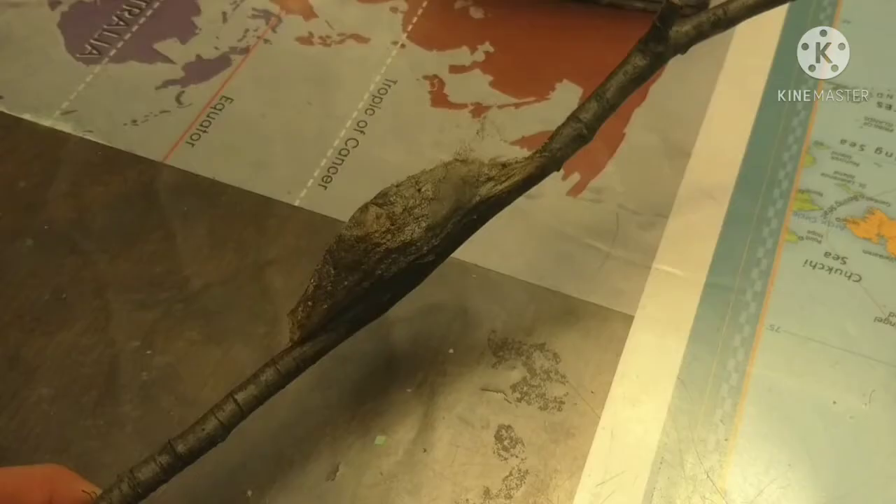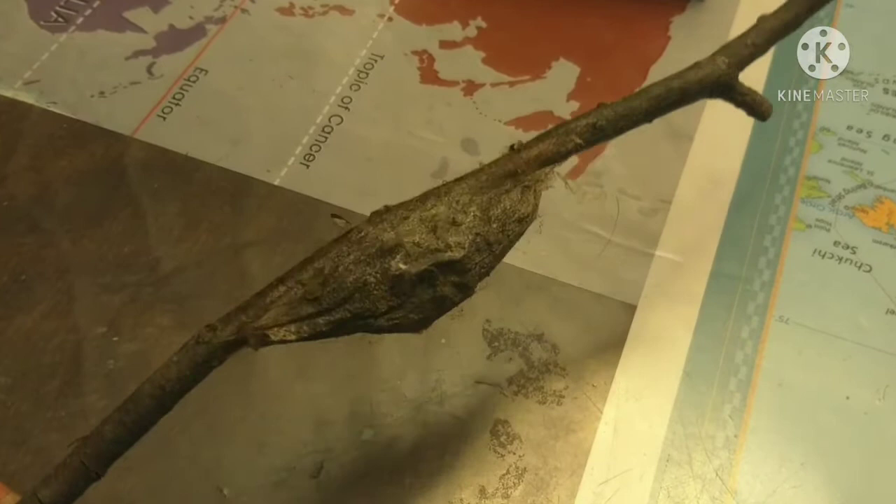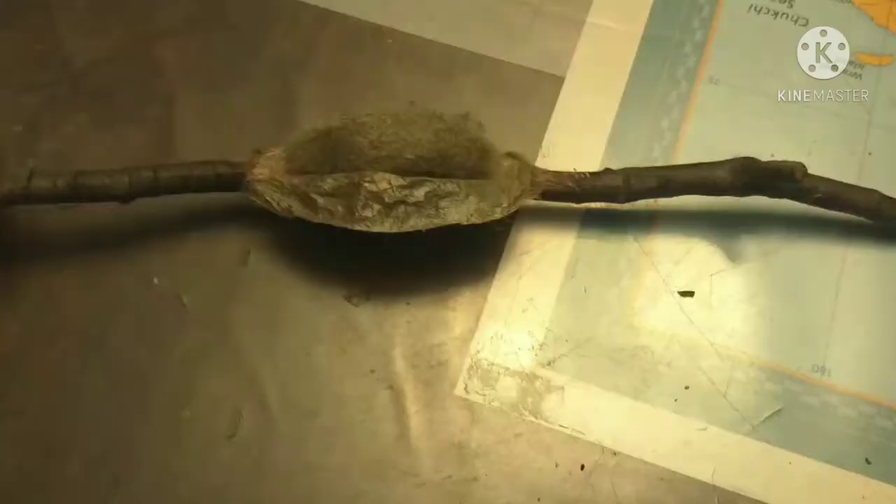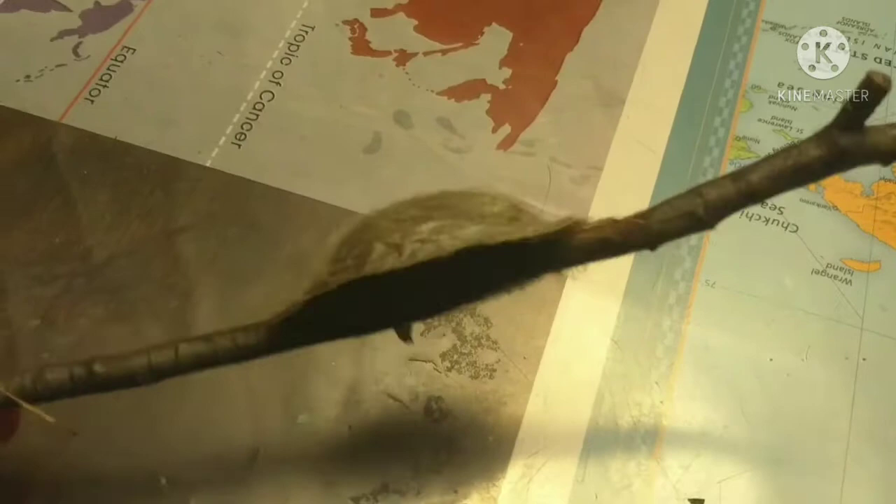One eternity later - guys, here we have it. This is many many months later, it's spring now. I was wondering if it would hatch, so I brought it inside. We've been having some warm days and it has not come out yet. It seems like it's dried up in there, so what I'm going to do is cut it open and see what it looks like on the inside.